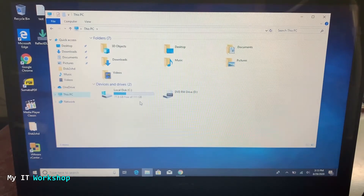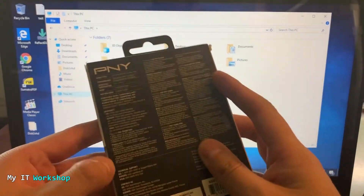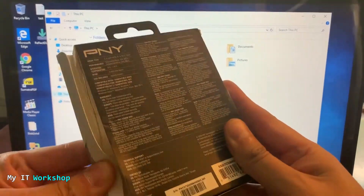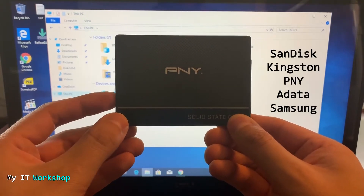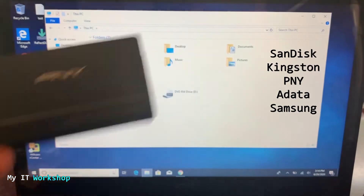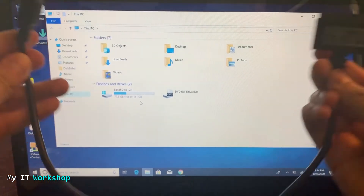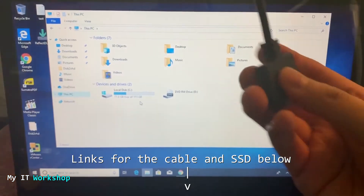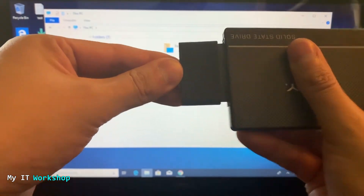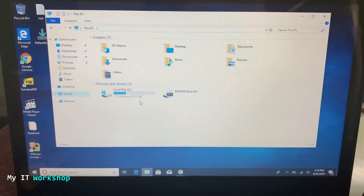The next thing we need is obviously the new SSD. For this one I chose a PNY 250-gigabyte SSD. The brand isn't really important — I just chose PNY because it was a little less expensive, but SanDisk, Kingston, and PNY are all great in my opinion. The other thing you're going to need is a SATA-to-USB cable — I'll leave an Amazon link in the description below. We're going to connect the SATA cable to the SSD, and the USB end to any available port on the laptop or desktop.